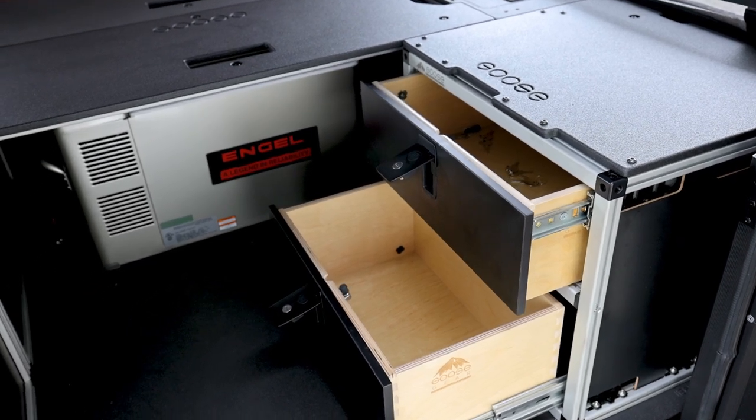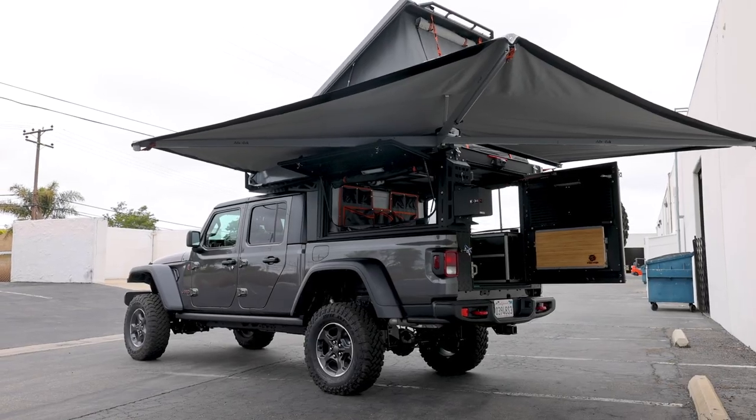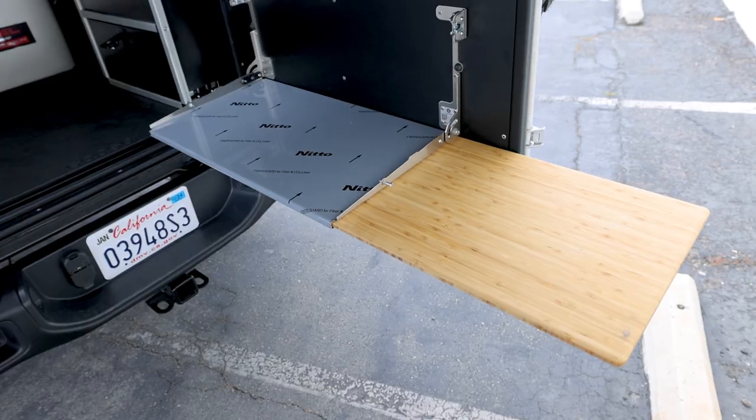There's also a full Goose Gear build out — utility modules, double drawer, as well as an ARB 35 fridge in the middle in place of the bulkhead, so he can have some fridge storage as well.